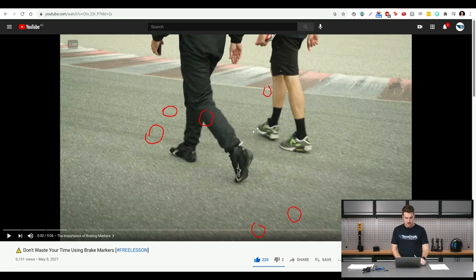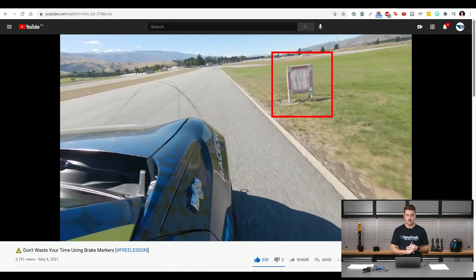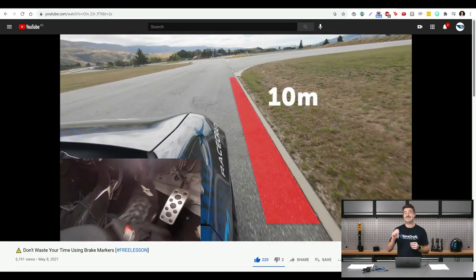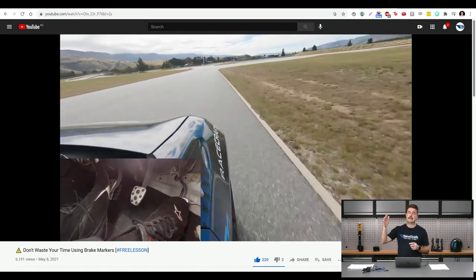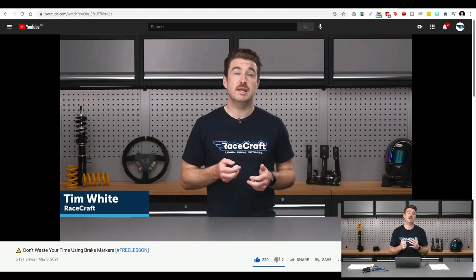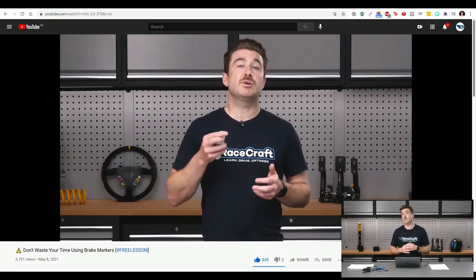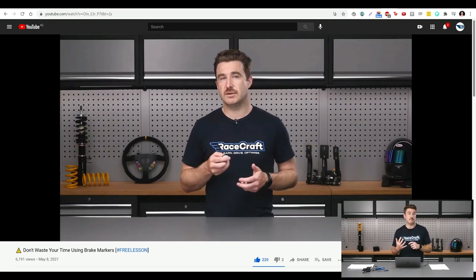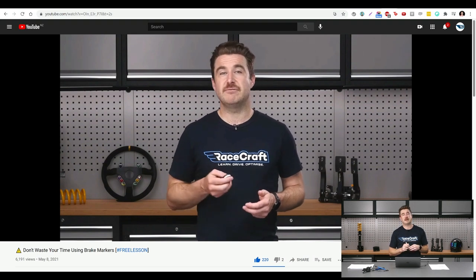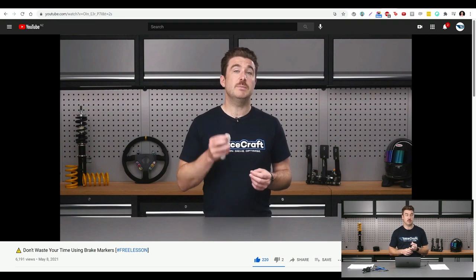One of the recent releases we did here at RaceCraft is a free lesson taken from one of our recent data analysis courses. This video is all about making use of braking markers — essentially passive markers on the track, whether it's a mark on a wall, a line on the track, or a curb, that you can use as a reference. Initially you'll be actively looking for these things, but eventually you'll be taking note of them in your peripheral vision. The video goes into why using braking markers is so important, how to make the most use of them, and how to optimise your braking technique. If you haven't already gone through our data analysis courses, head over to our YouTube channel and check it out.